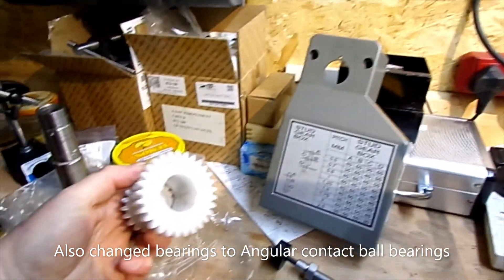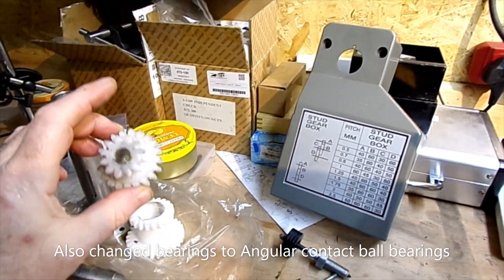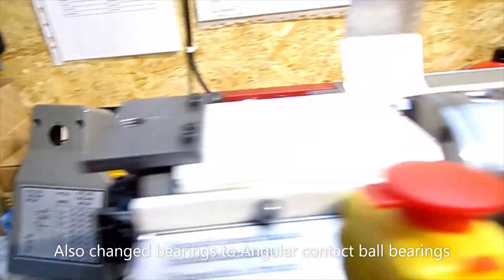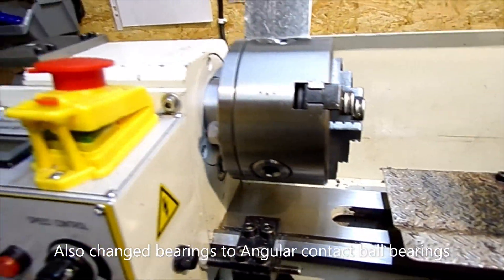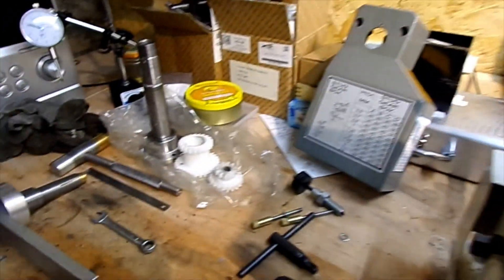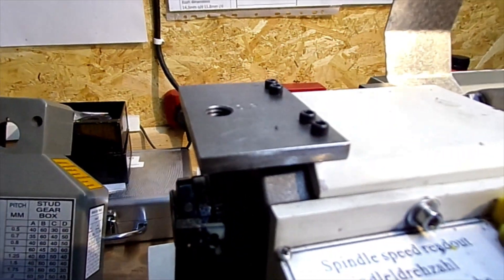The plastic gears seemed a bit weak, although the only thing is they're really quiet — the metal gears are quite noisy. So that's one thing to think about if you're going to change your gears from plastic to metal.